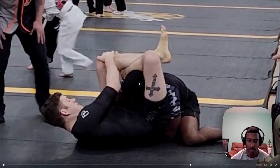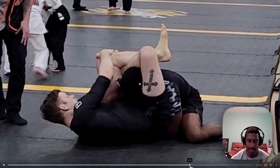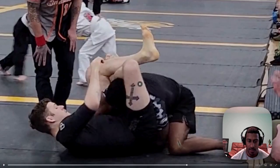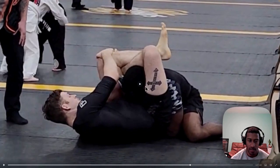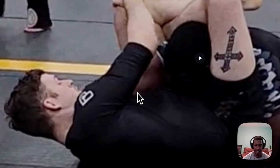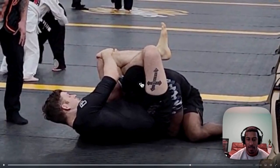At this point I gave up on the hip frame. My arm is just dangling there around his leg - it was so dead I just couldn't frame on the hip anymore.